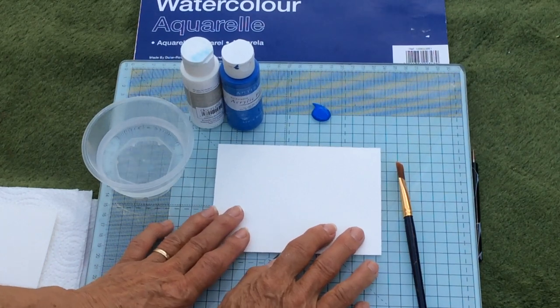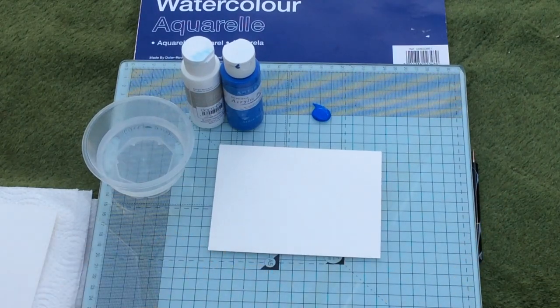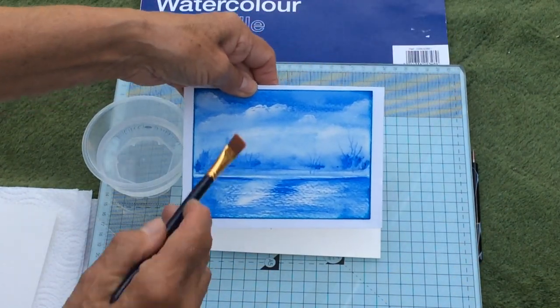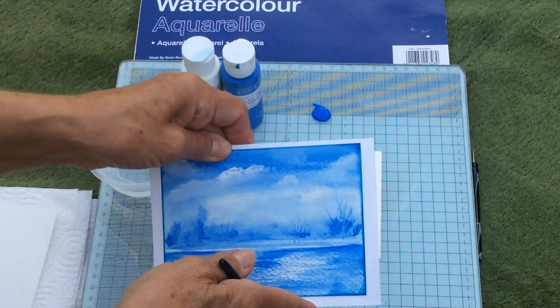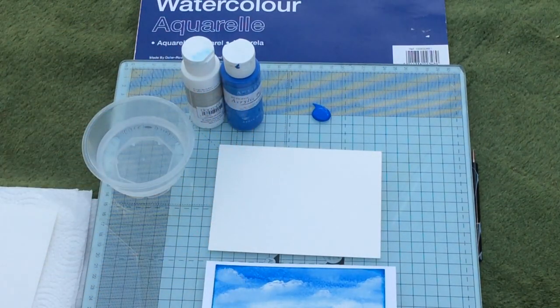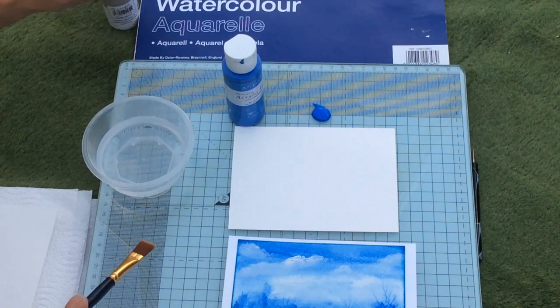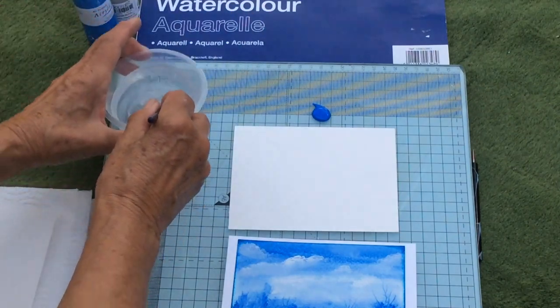I'm going to use this watercolor paper to give you a quick demo. There's no under-drawing or under-painting — we're going to go straight in. I'll leave this piece just a little bit further up so you can see what I'm doing. Now I've got my paint here; I'm just going to move it out of the way first.